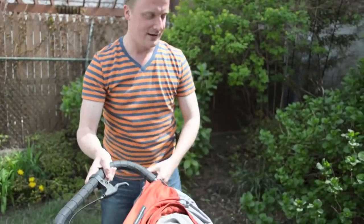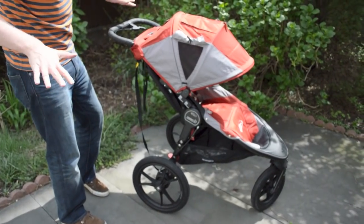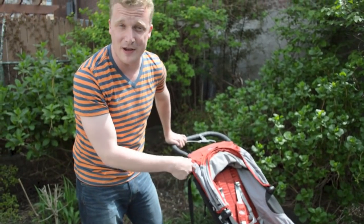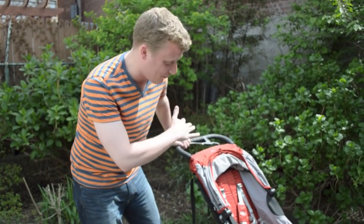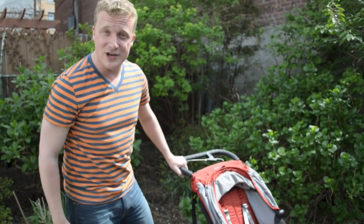So that is the Baby Jogger Summit X3. Very uncomplicated stroller, but it's really, really nice. Very smooth, even for walking. I actually pushed it from the Upper West Side back out here, which is about six and a half miles, loaded with bags and things from a TV segment, and it pushes really, really well. It's very smooth. Big fan of this guy — check it out.